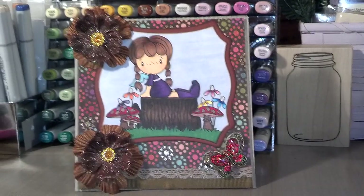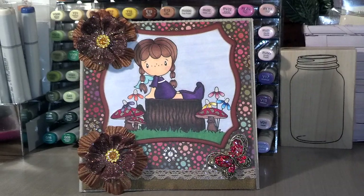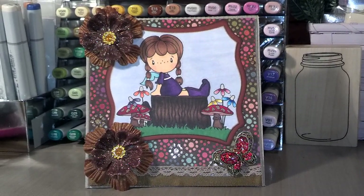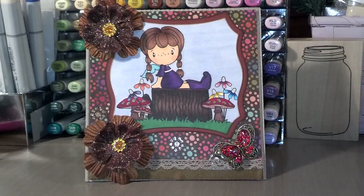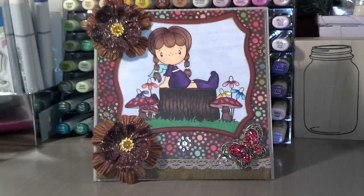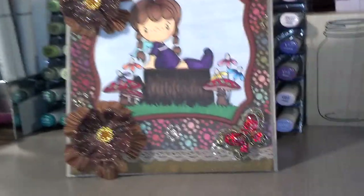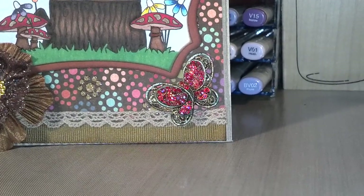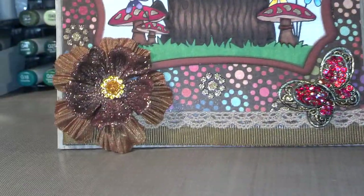I got a whole bunch of new images from the Not Too Shabby shop and from Seven Kids College Fund. My Dirty Little Secret is this little butterfly down here and these flower centers.